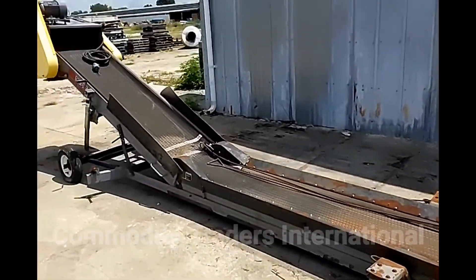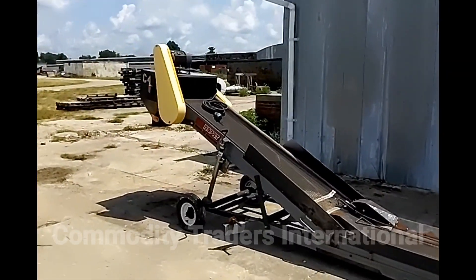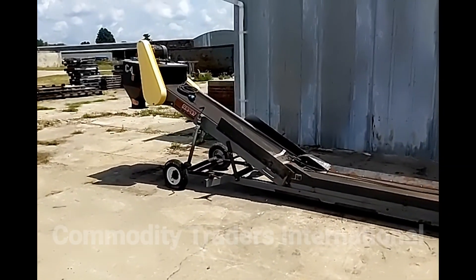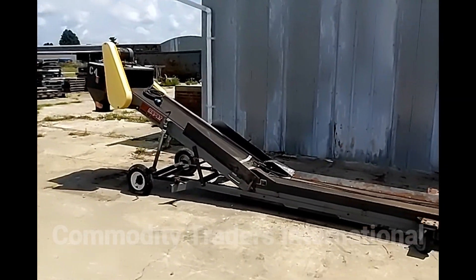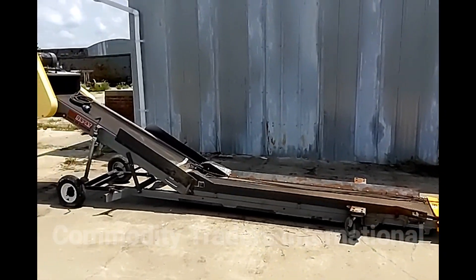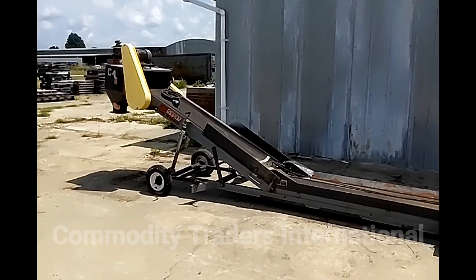These are some very nice undercar conveyors. We have four of these units available. For all other seed, grain, feed, recycling, and research equipment, please reach out to us. A link to our website will be in the video description down below. Thank you so much for watching.